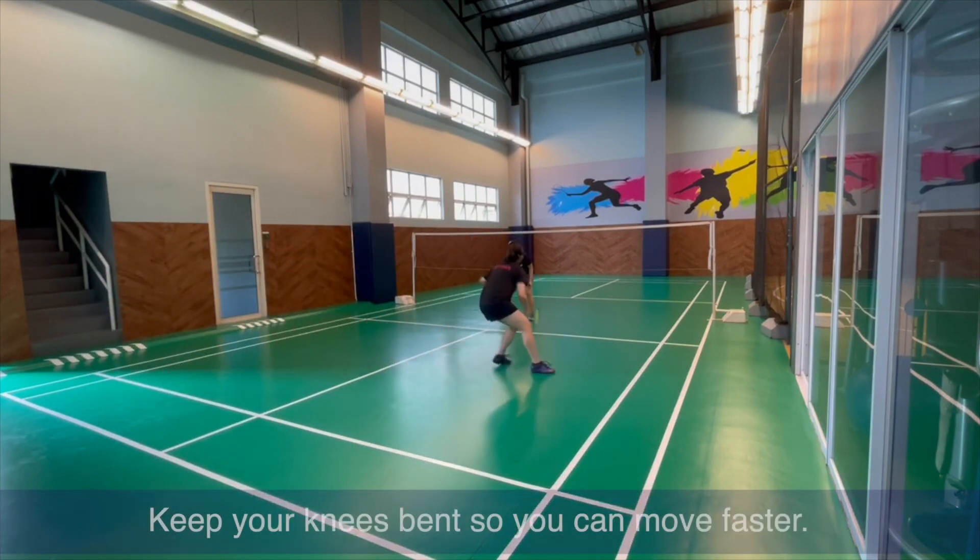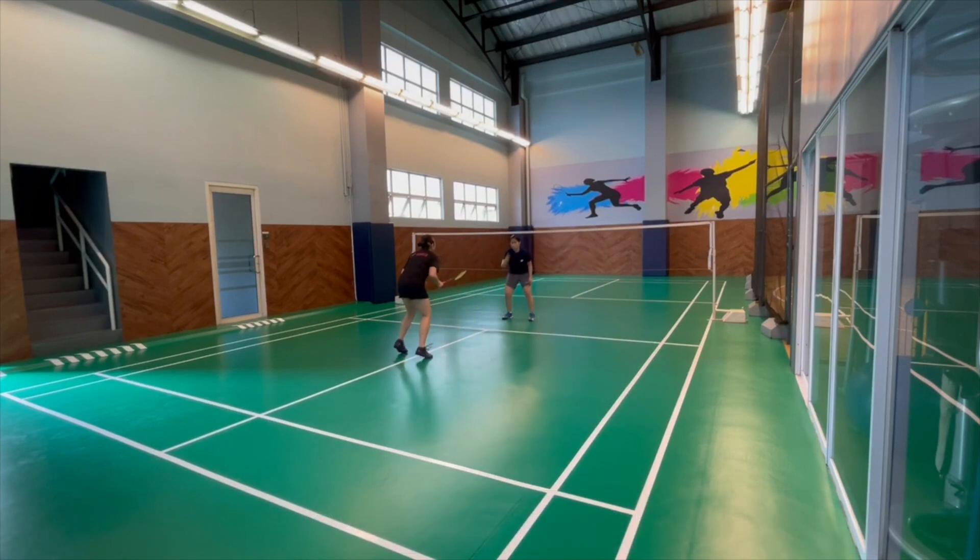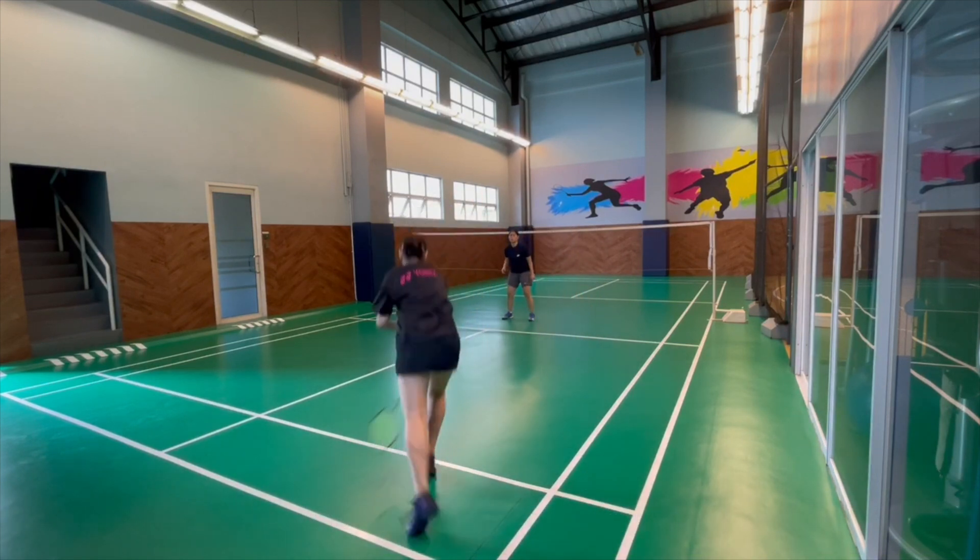You'll see that knees are bent because you are able to move from the middle going out when your knees are bent, as opposed to standing up.